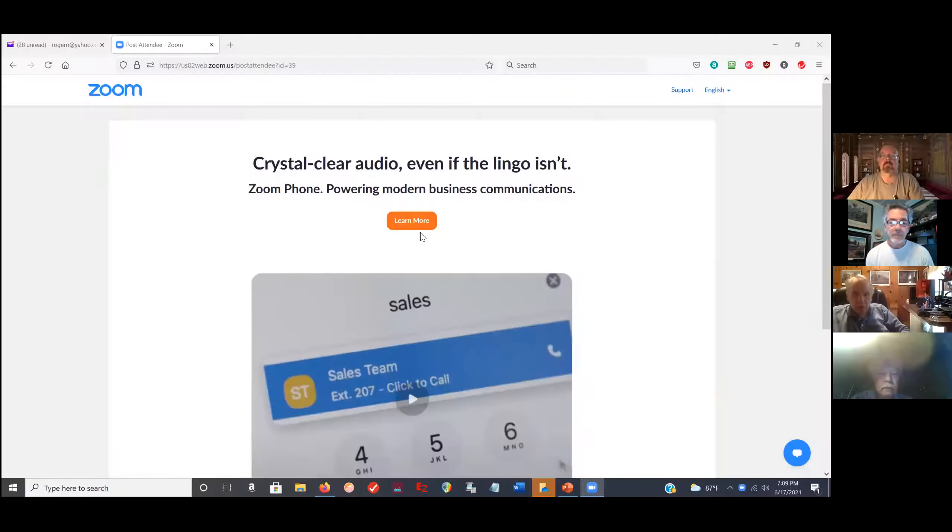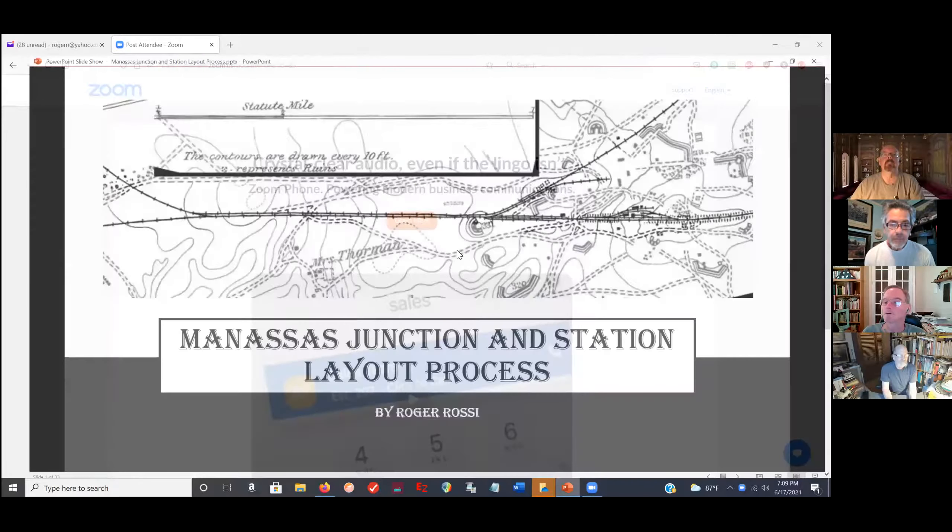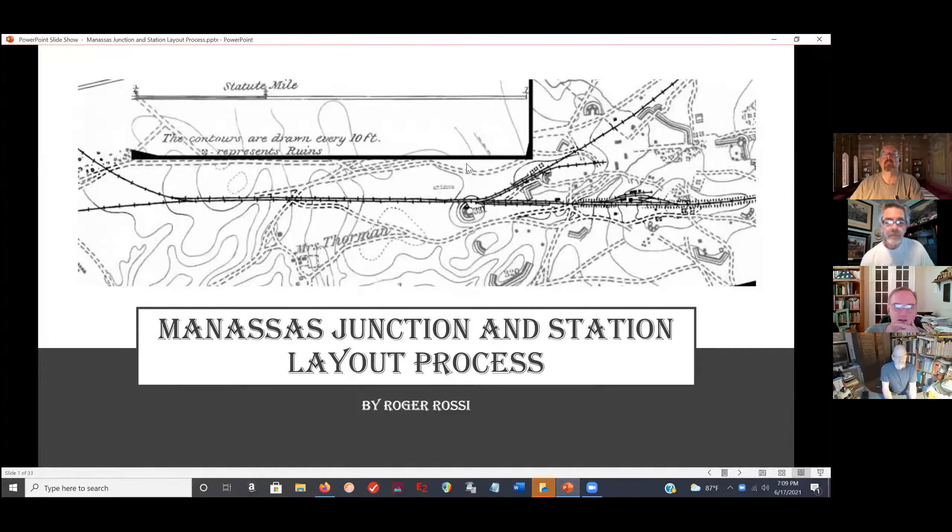Okay, it's here now. Tom, do you want me to start sharing your screen? Okay. Good, here we go. All right, everybody see Manassas Junction and Station Layout Process? Yes, excellent.